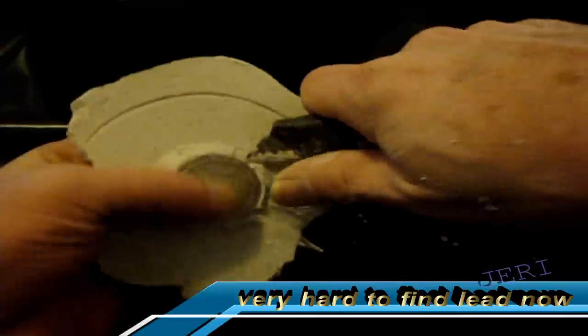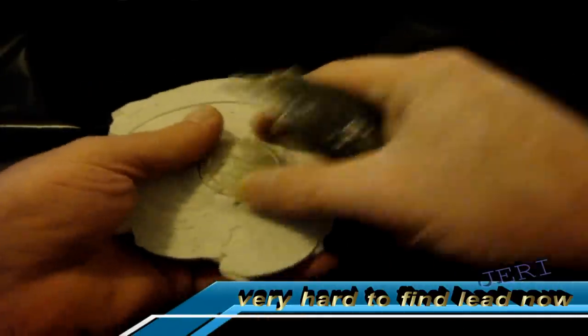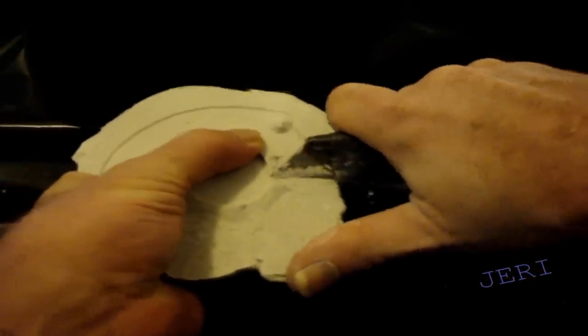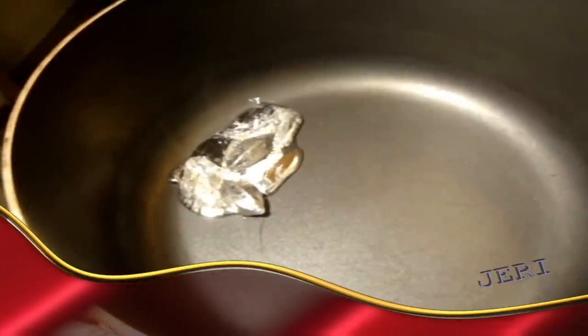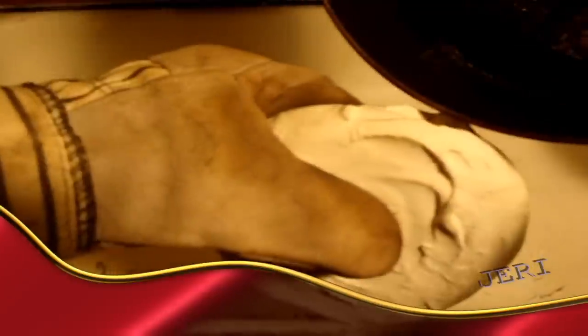Back then, lead was very easy to come by. You could get it at any salvage yard. Sometimes they sold it in sheets and they could just cut the slugs right out of the sheets of lead. Any stove with a pot will melt lead — even a hot plate with a container in their cars, where they could pull up anywhere that had an outlet and make slugs.